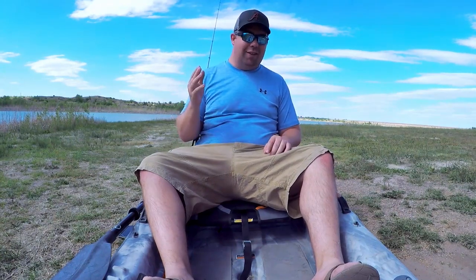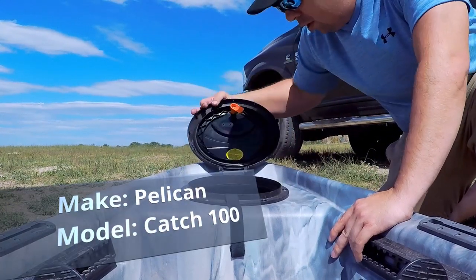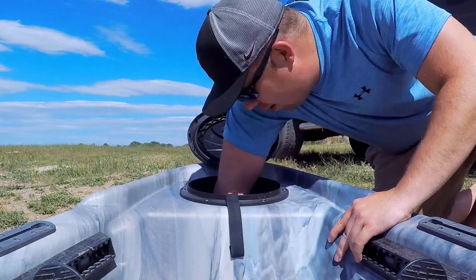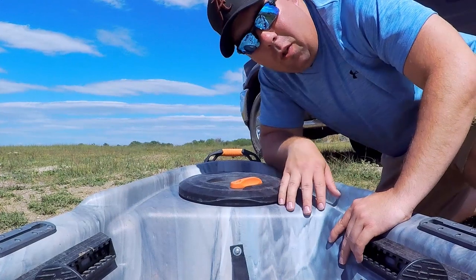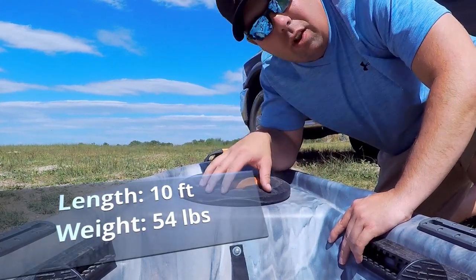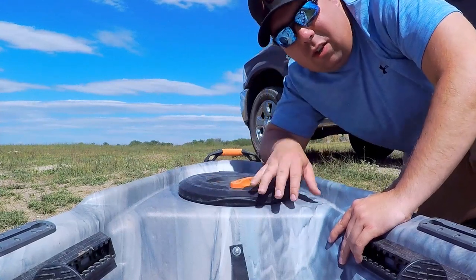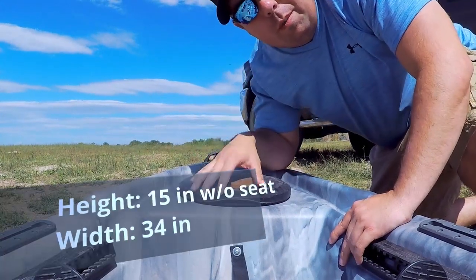First up is this huge front storage compartment. It's extremely big — the entire inside is hollowed out, you could probably fit a whole person in here. More realistically, you can fit a whole lot of extra tackle, some snacks, a little lunch box, your dry bag — all that fun stuff. I really do day fishing and don't do a whole lot of overnighting, so you won't see me put a tent in here, but you will see me put some tackle in here.